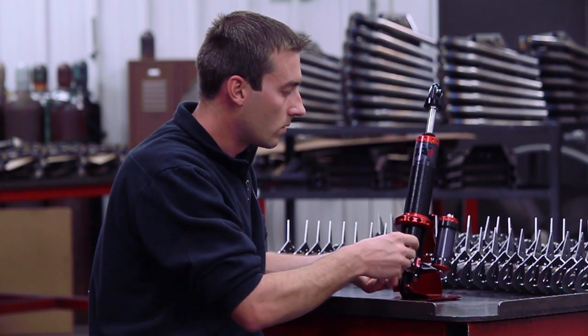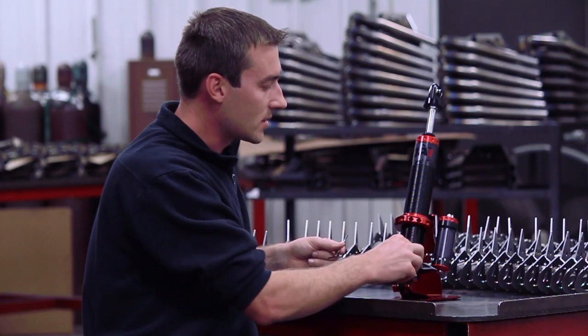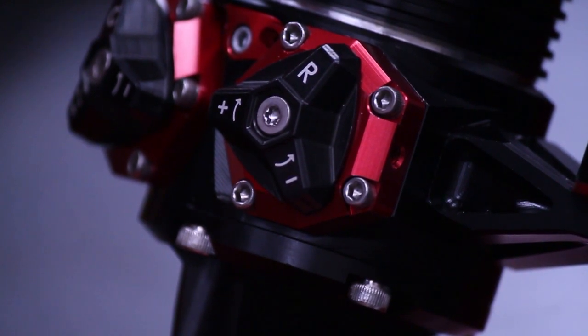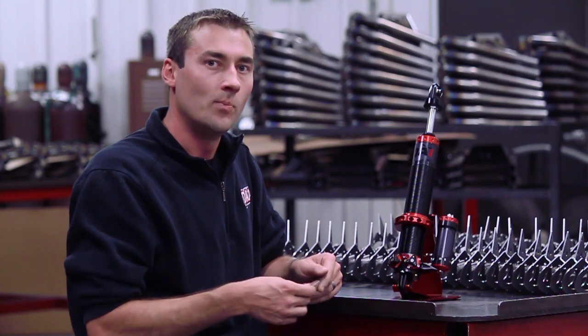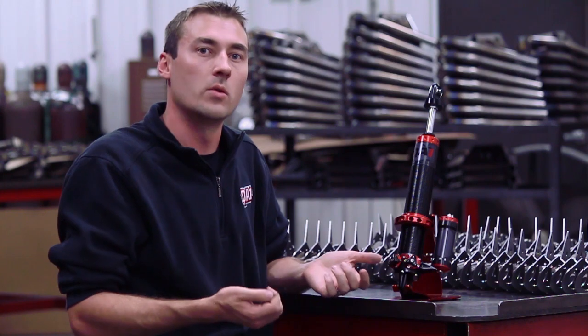Right now, in just the few minutes here that we've been chatting, I just revalved the rebound side of that shock. You have the capability to do this on your car, on your workbench — it doesn't matter where you are. And you probably noticed there was no oil pouring out of the shock, there's no air, there's no contaminants getting in, because the dry valve system, as part of the Quick Tune Technology, allows you to do that.